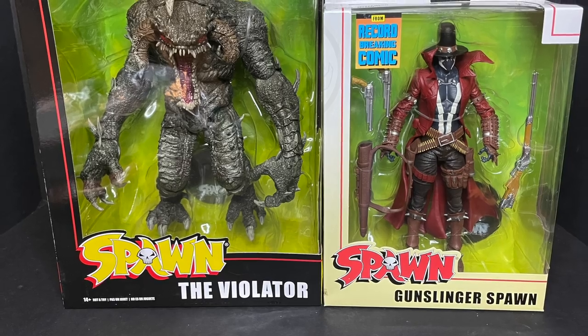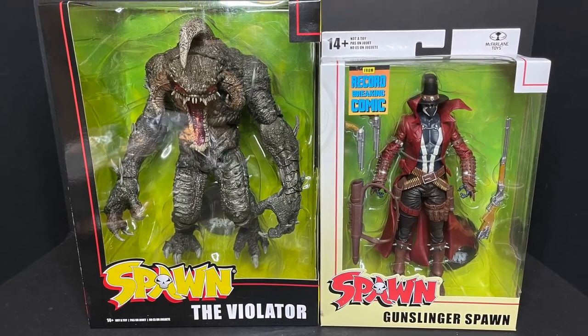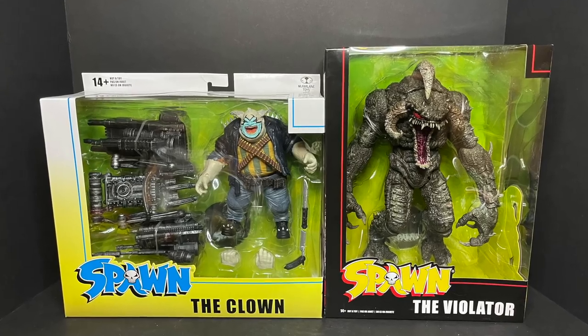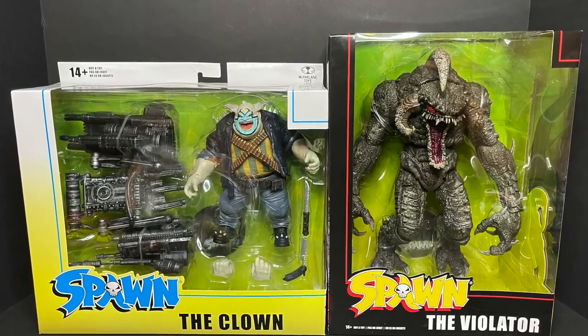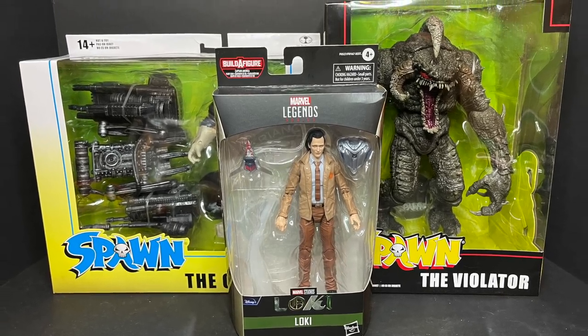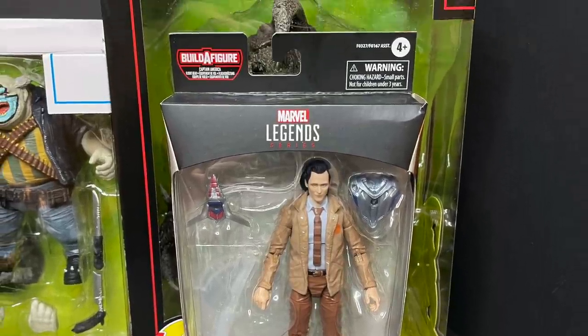If you're wondering how big these boxes are, they're huge, especially the Violator box, which completely dwarfs, let's say, the Gunslinger. The Clown is actually longer and bigger than the Violator. But in either case, they're huge when you compare them to Marvel Legends figures — in all aspects, they're ginormous.